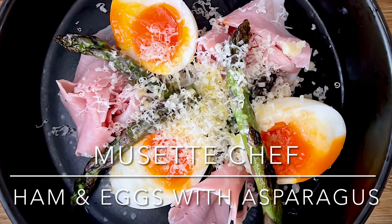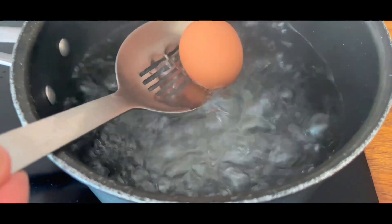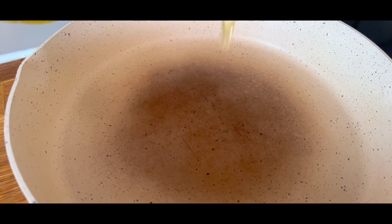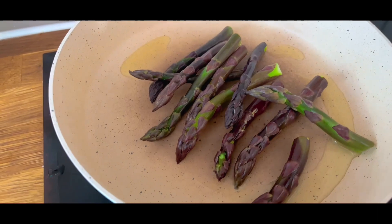Breakfast or brunch — it's ham and eggs! Bring a pan of water to the boil, pop in your eggs and cook them to your liking. Meanwhile, pop a frying pan on a medium-high heat and add in some delicious asparagus tips.